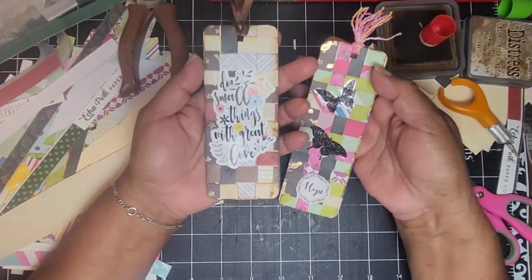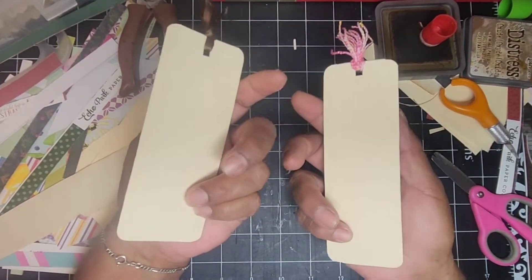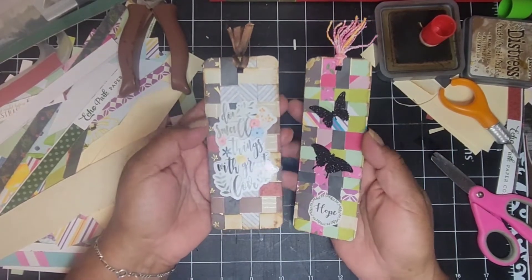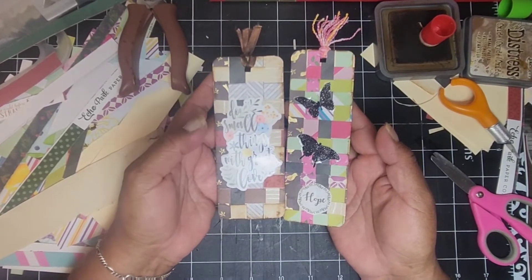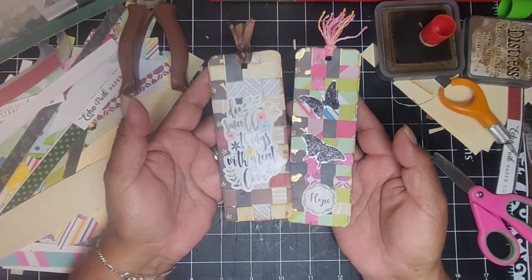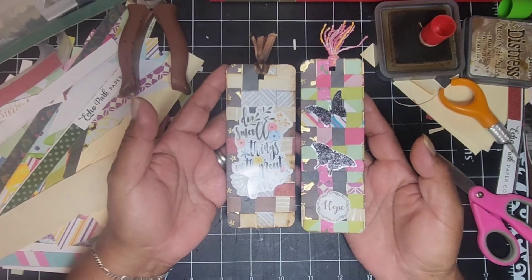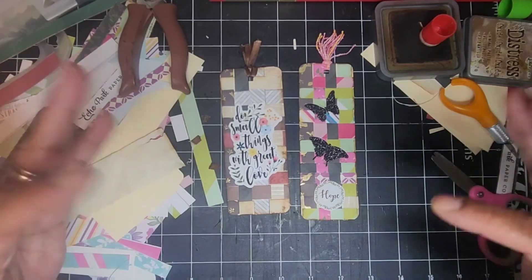I love using up these little strips and pieces of scrap paper that we always seem to have left over. Thank you so much for watching! Definitely check out Sherry's video, which will be linked below. It's not too late to join us — if you have made or would like to make a project, just use the hashtag Scraps to Treasures and we'd love to see what you make. Thank you again for watching and have a blessed day, bye-bye!